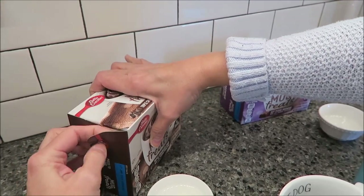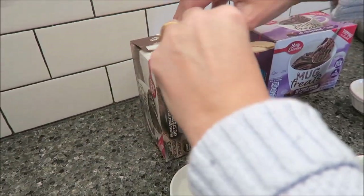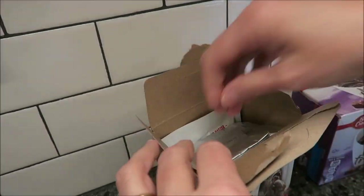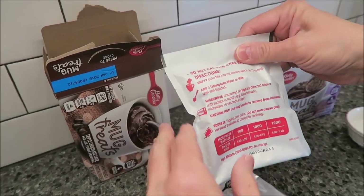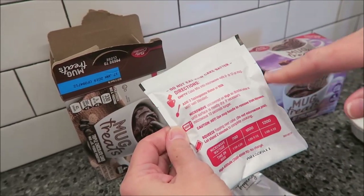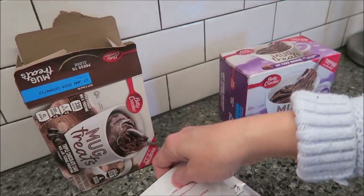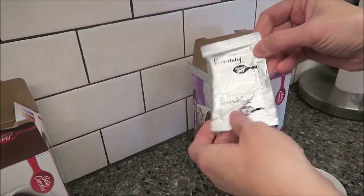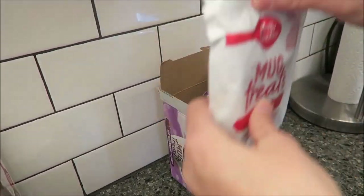I'm just going to open this up and show you what it looks like. Okay, so this is your topping — it says topping on it — and this is your packet. The good thing about these is they have the instructions on each packet, so if you take it to work and forget how much water or milk to use, you can read it on the packet. You don't have to take the box with you. It's the exact same thing for this one — you get some topping and a mix right here.